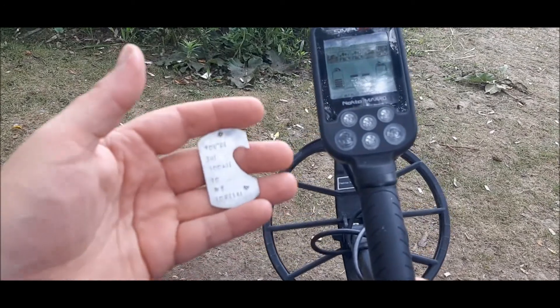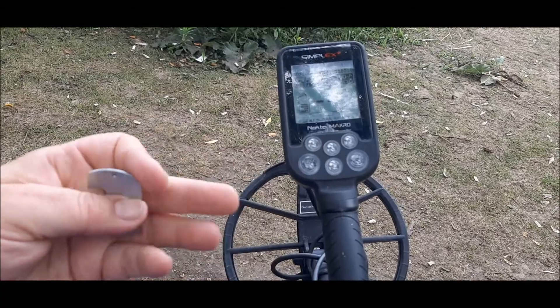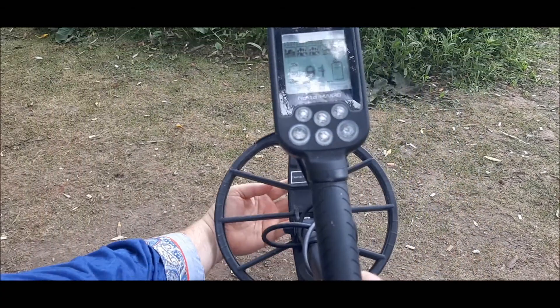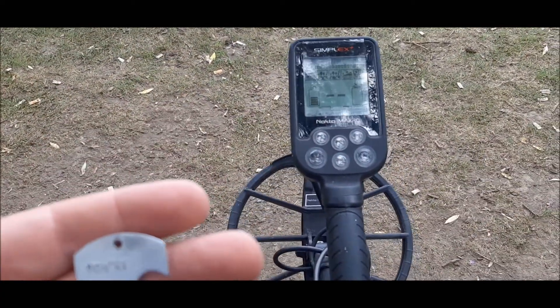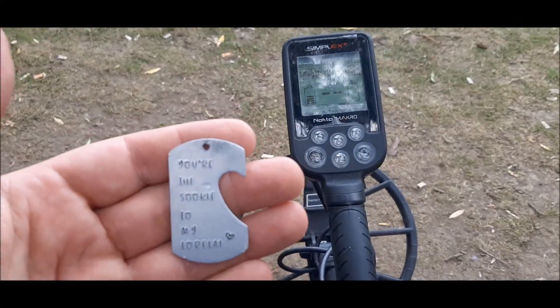Here's another piece of jewelry I found on the beach — you probably saw it in one of my last videos. It just looks like probably aluminum, cheap metal. But it's ringing up a 90-91, again in all metal mode on the Simplex.